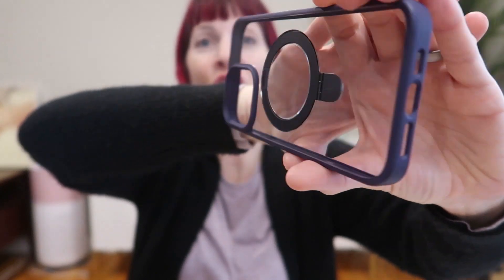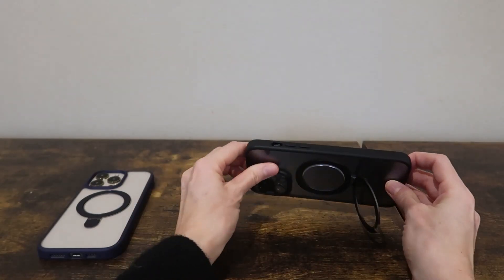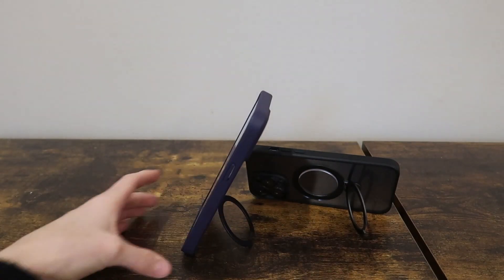It has a completely flush built-in kickstand. It's going to flip out — so nice. It's going to adjust from 40 to 120 degrees, great for vertical or horizontal usage.